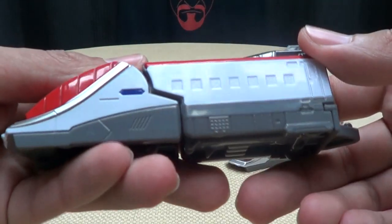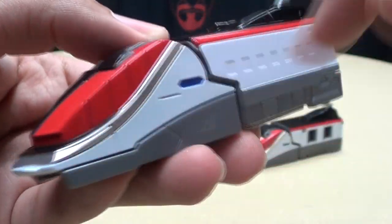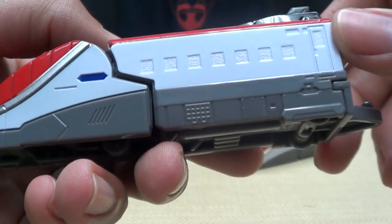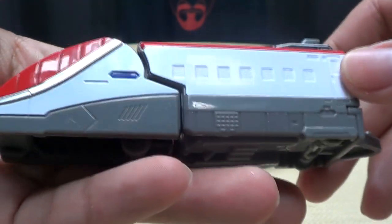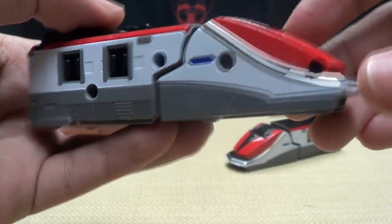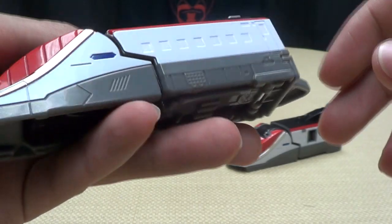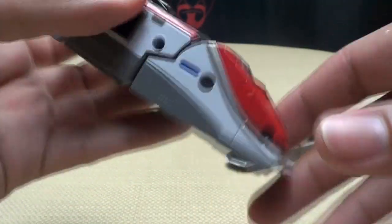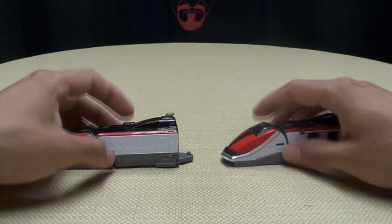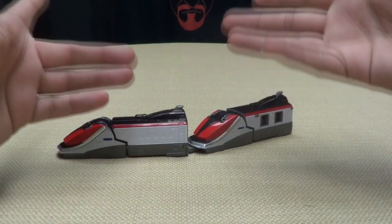We'll take a look at one side for now. So here it is — very nicely done. Got the red and black, nice silver trim here. The white is nice and vibrant. Very cool. Nice mold details. Let's say it's a train — a red and black and white and silver train. I dig that. A little bit of blue right there on the side. That's basically all you get. What you see is what you get.